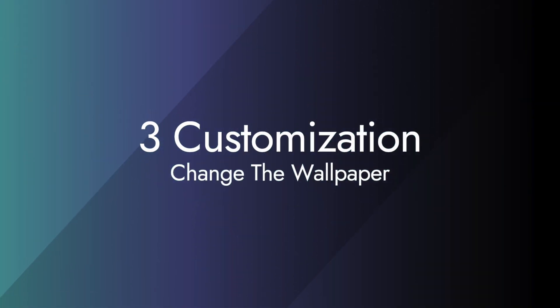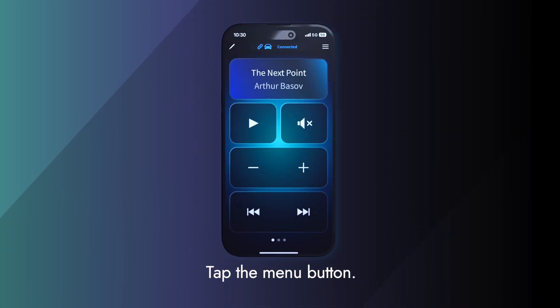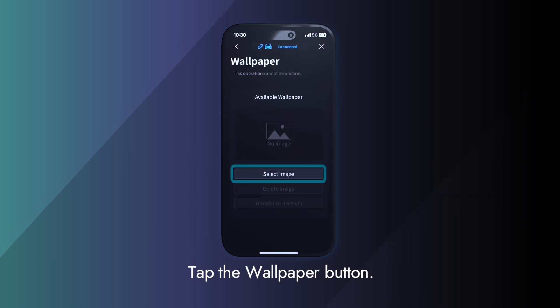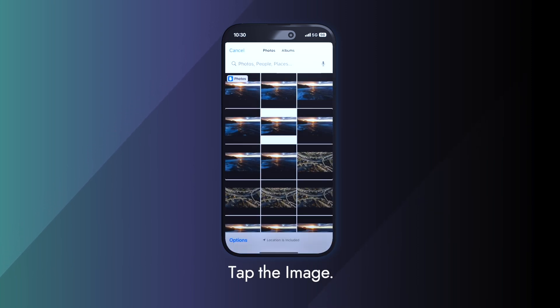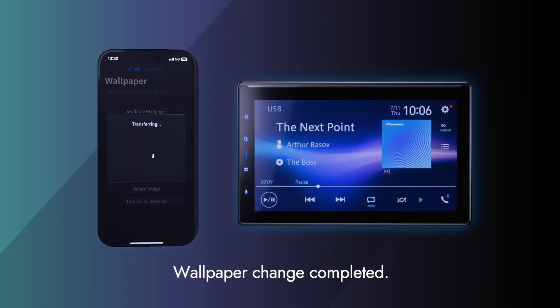Next, let's take a look at how to change the wallpaper. Tap the menu button, then tap the wallpaper button. Tap select image to choose your image. The wallpaper has been changed.